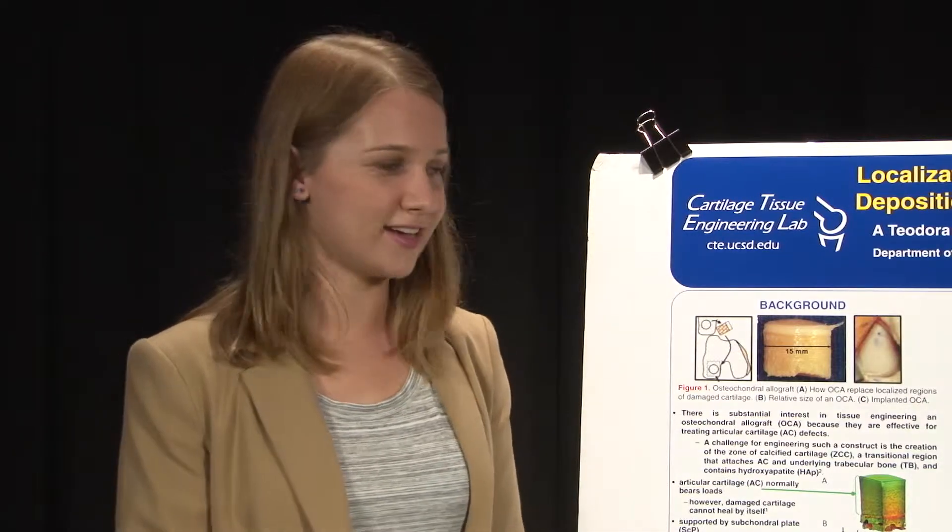I want to thank Qualcomm, the Cal-IT2 Institute, the National Institute of Health, the CTE lab, Dr. Sa, and Amira for giving me this opportunity to work in the lab this summer. Thank you!